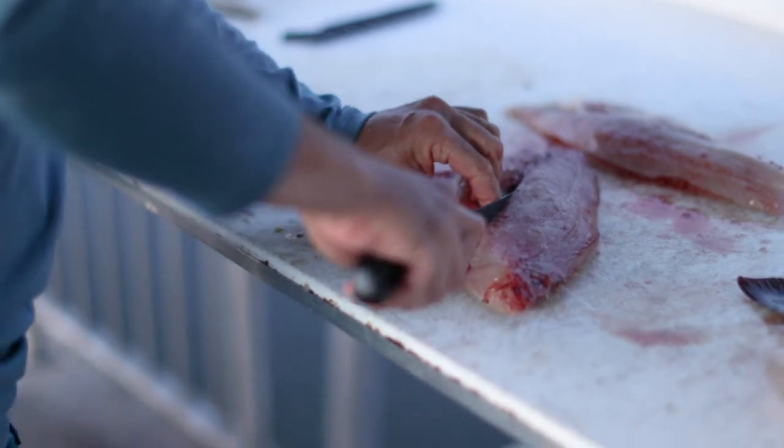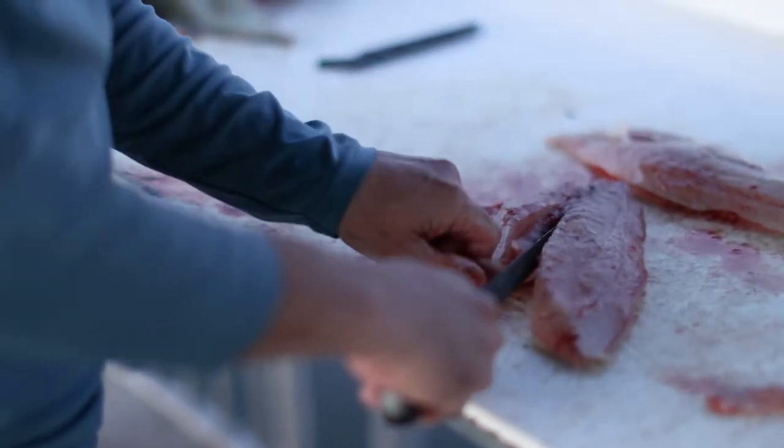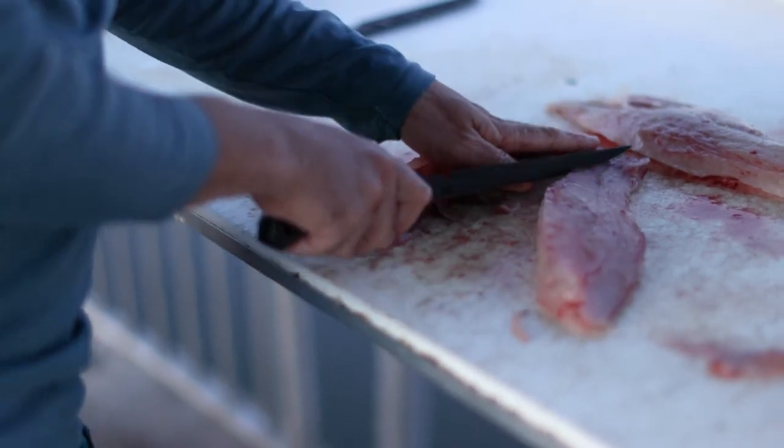Trim off these bones. Get some nice clean fillets. Trim off all that bloodline — yellowjack.